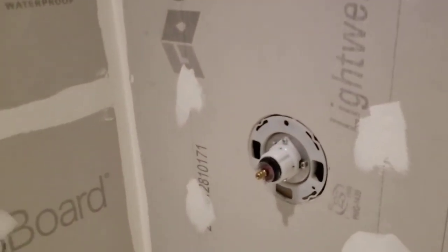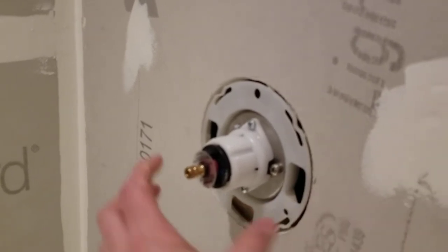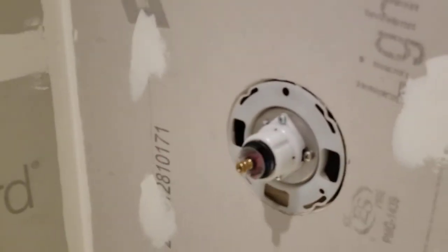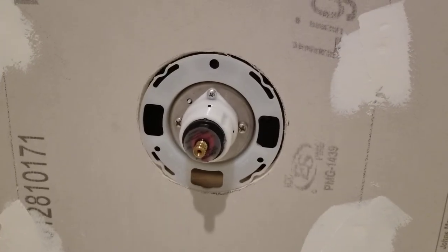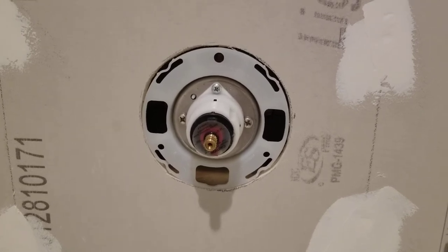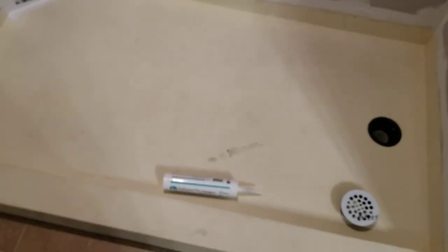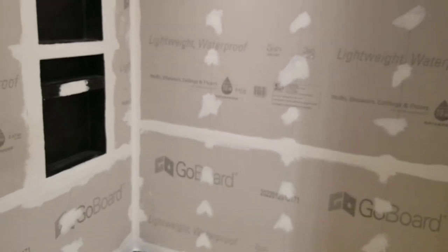If you guys have any questions, leave them in the comments below. If you like this video, thumbs up. One more thing — everyone is different, but mine needed to be flush with my hardware. I cut it with the utility knife — it's a nice perfect circle. You can't beat this Go Board, you can't beat this tile ready pan. Thanks for watching, please like and subscribe!